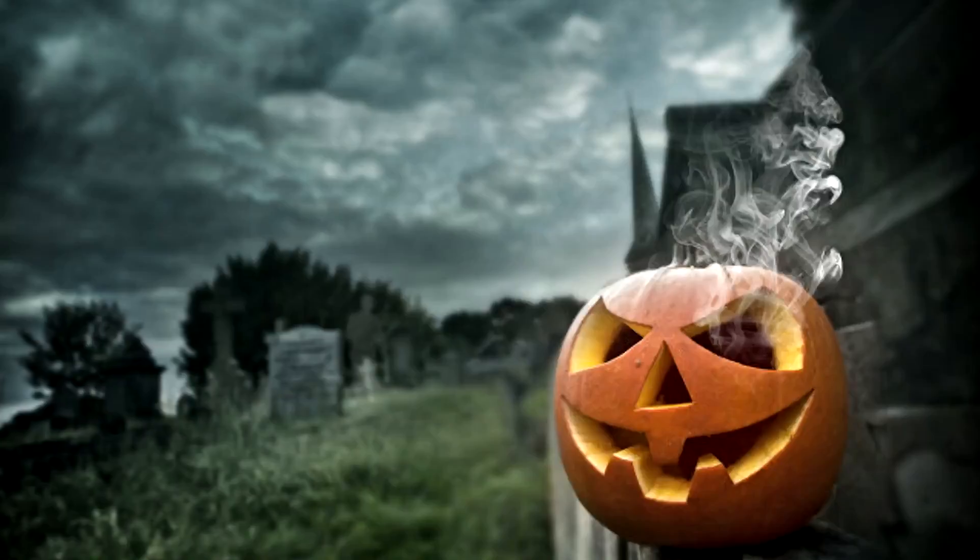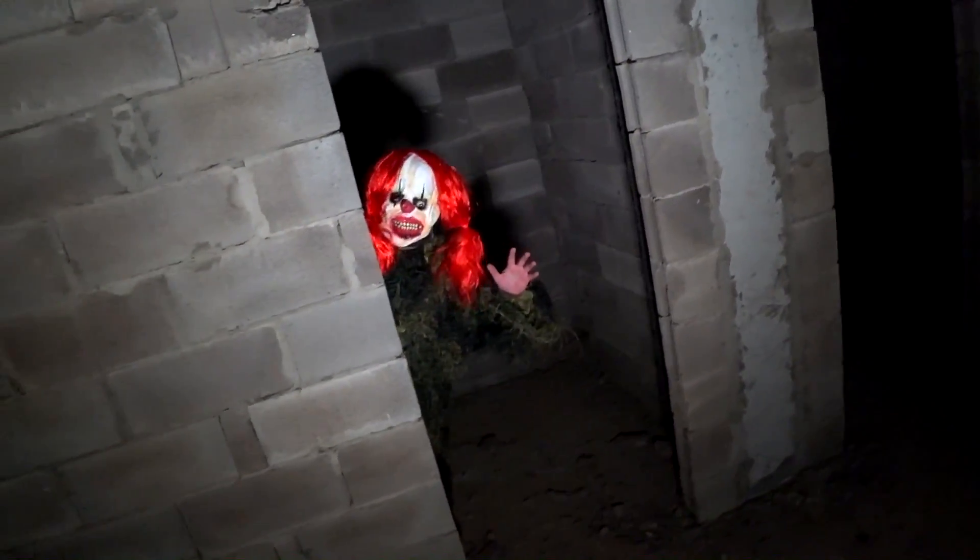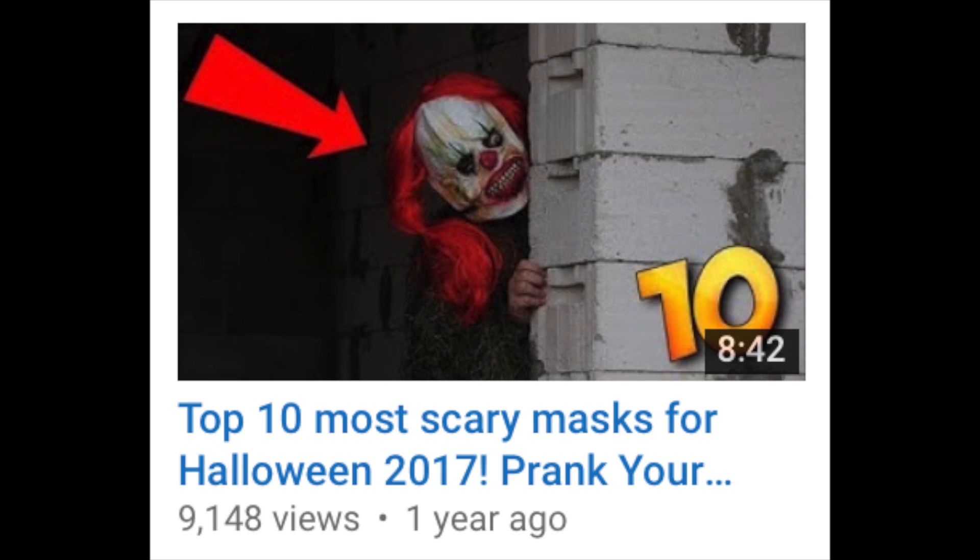Guys, Halloween is coming! Have you already picked a mask? By the way, last year I made a video about some scary masks. Watch it if you still haven't — the video is on the channel.